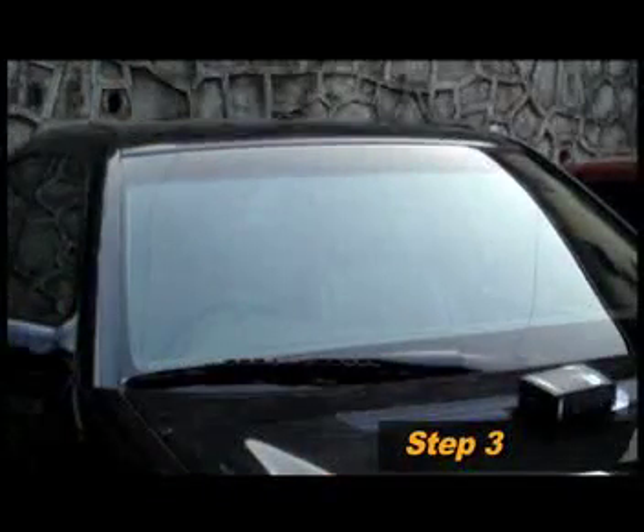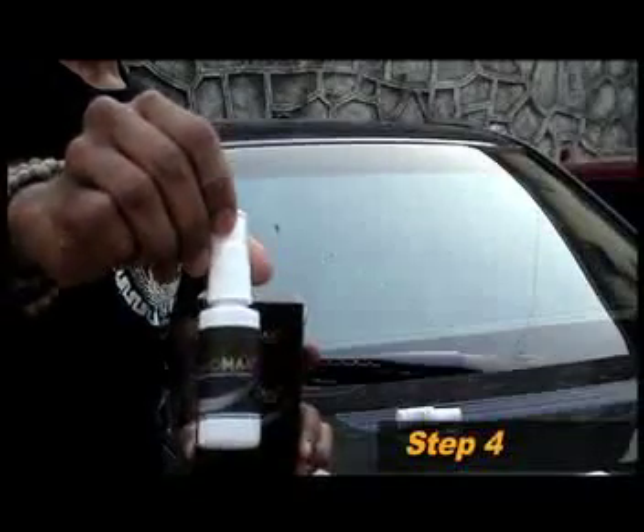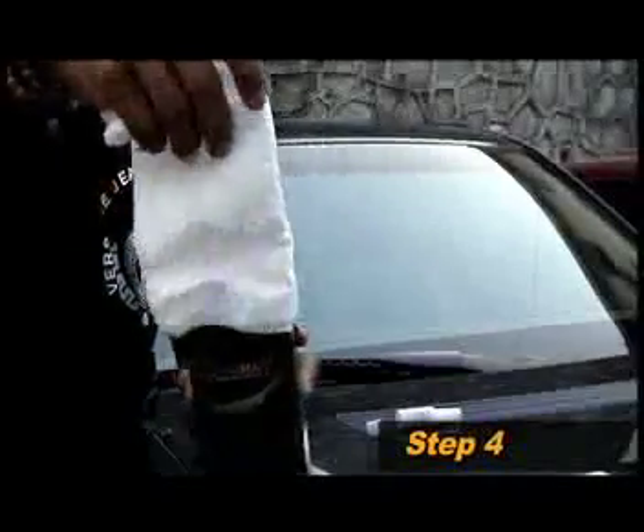Allow the surface to dry for two to three minutes and ensure that it is spotless. It is now time for the final application of the NanoMan glass sealant — it's the bottle with the black label. We strongly recommend that you use only the tissues provided in the NanoMan package for this purpose.